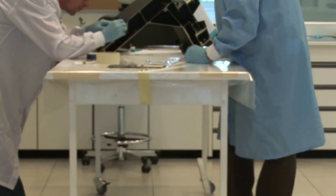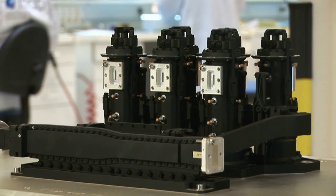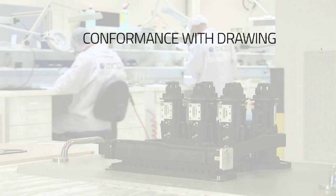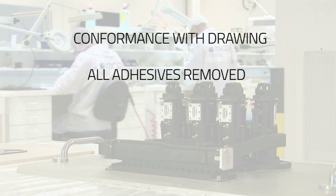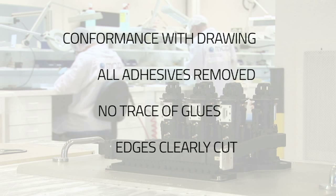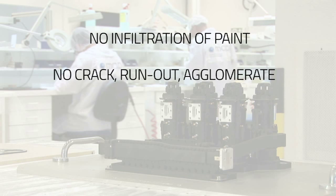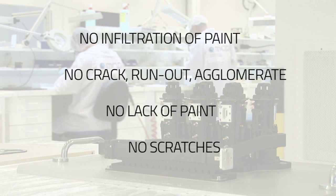This checking will be done on parts and is the final step before packing. The aim is to verify if the application complies with all contractual and technical requirements. The acceptance criteria are: conformance of masking with drawing, all adhesive tapes and masking tools removed, no trace of glue, all painted edges cleanly cut, no flakes of paint, no infiltration of primer or paint on unpainted areas, visual aspect of the coating must be homogeneous, no lack of paint on painted surfaces, no scratches on the paint.